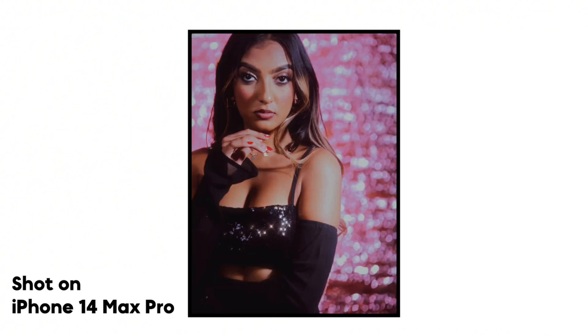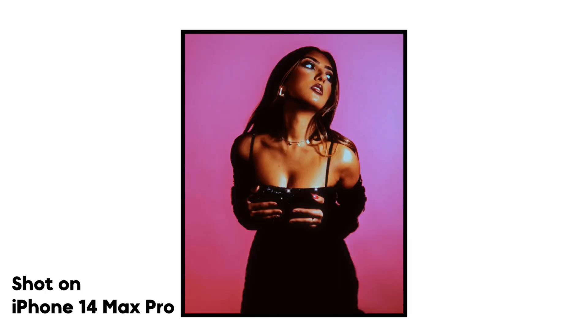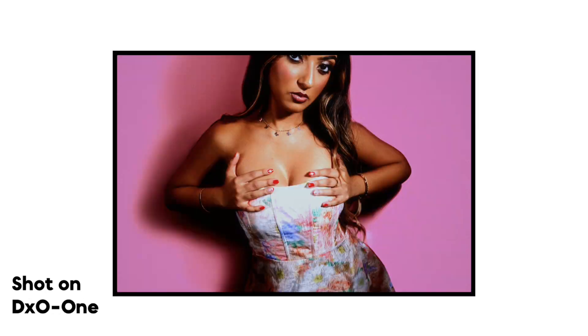I got these shots on Ultramax 400 using my Nikon F80. I also managed to get some shots using my iPhone, which I was actually really impressed with, and the DX01 — the DX01 is kind of a secret weapon I'm going to talk about on the channel, definitely looking forward to that. But yeah, we got less than an hour in the studio.